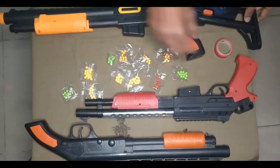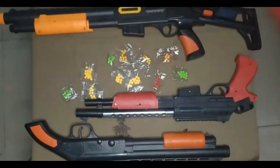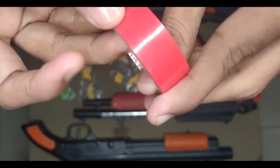Then guys, I can show you this costume — this is a red color costume. Oh yeah, red color costume.